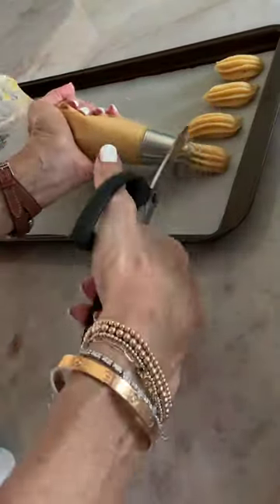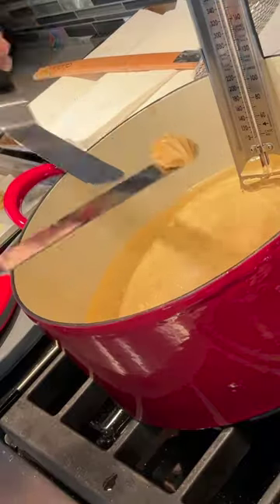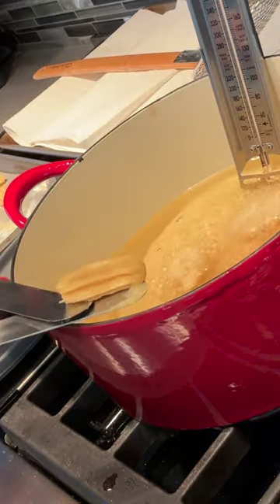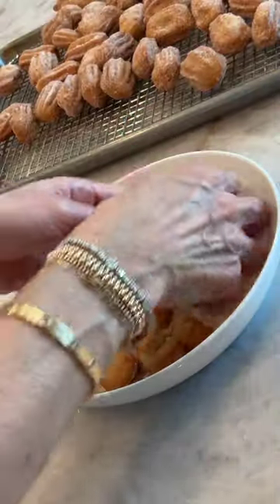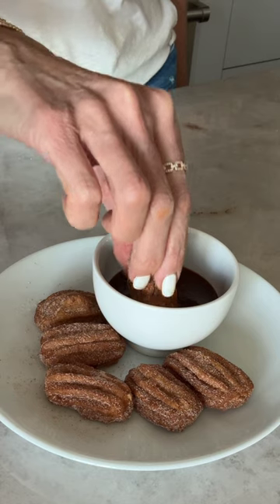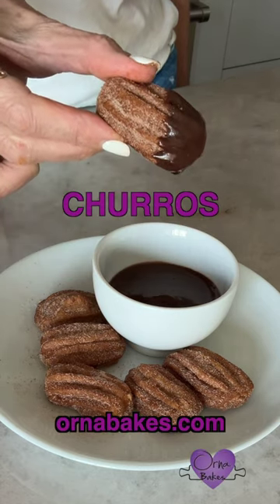Pipe onto greased parchment and freeze until solid — that way you don't have to pipe directly into hot oil, which is way less scary. Drain on paper towels, roll them in cinnamon sugar, and dip in your favorite sauce. You won't even believe you made these yourself.